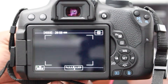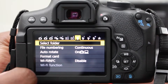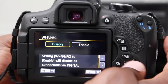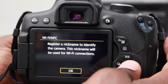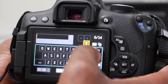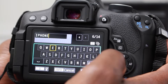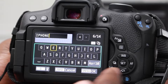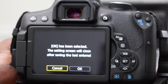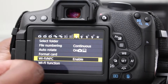On the camera, we want to turn on the camera, go to menu, and then we want to enable the Wi-Fi function. So we're going to scroll down, click enable, and register a nickname to identify the camera. I'm just going to type 'iPhone'. We're going to press menu for OK, and OK has been selected. Now Wi-Fi is enabled.